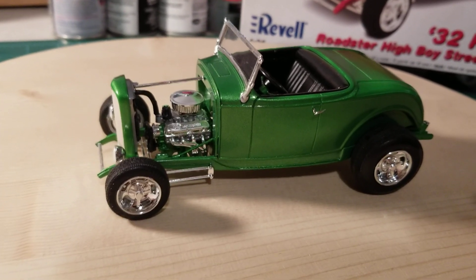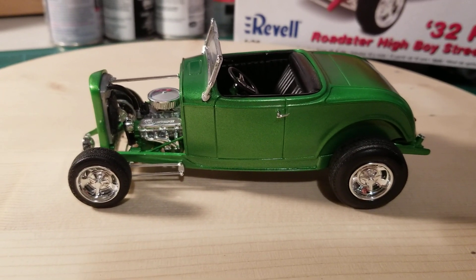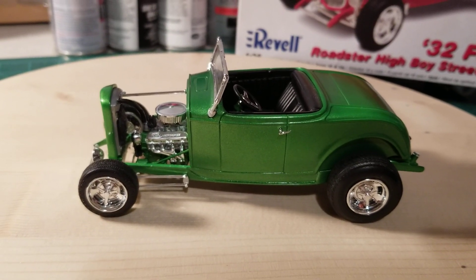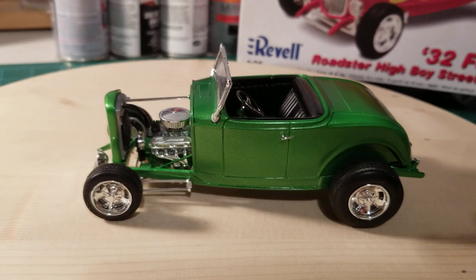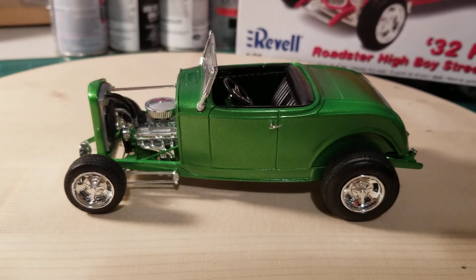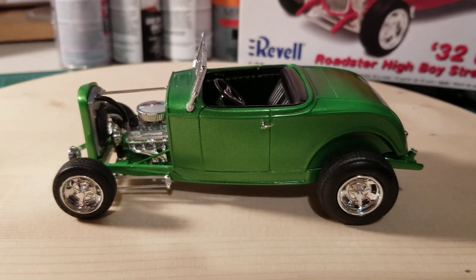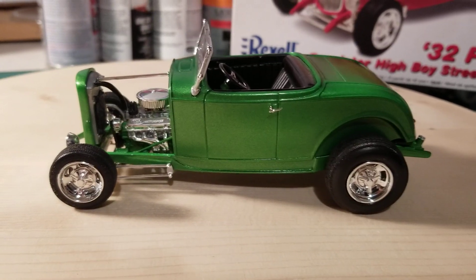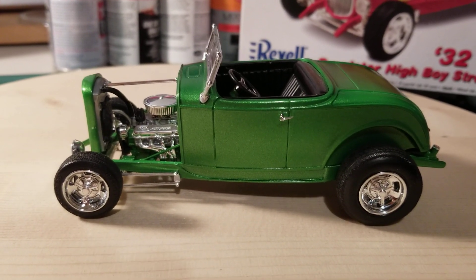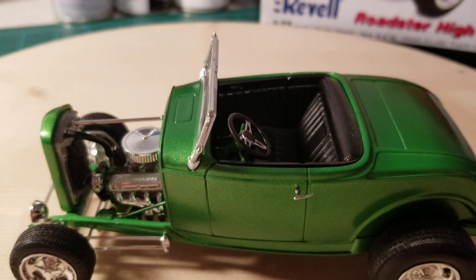This is a really nice kit — it goes together so well. It's like one of those kits where you can just put glue in the box and shake it up and it puts itself together. I painted it with Gravity Colors Skoda Rally Green — I really like the color and thought it was perfect for a little street rod like this, just a standard black interior.